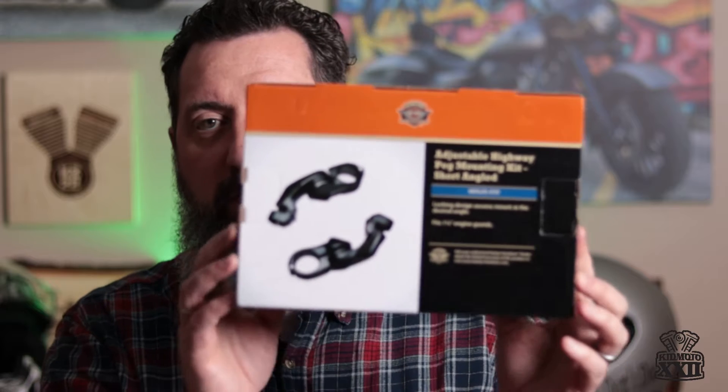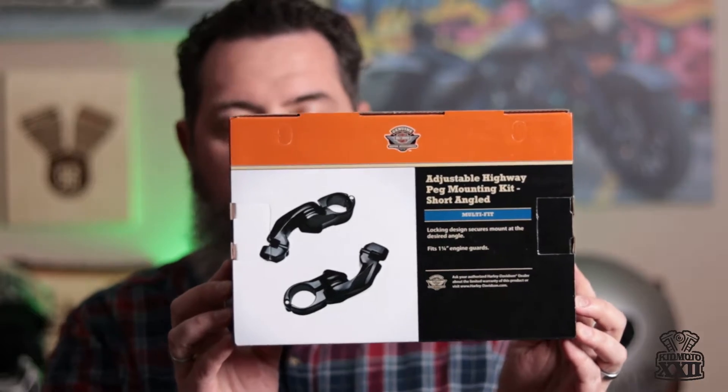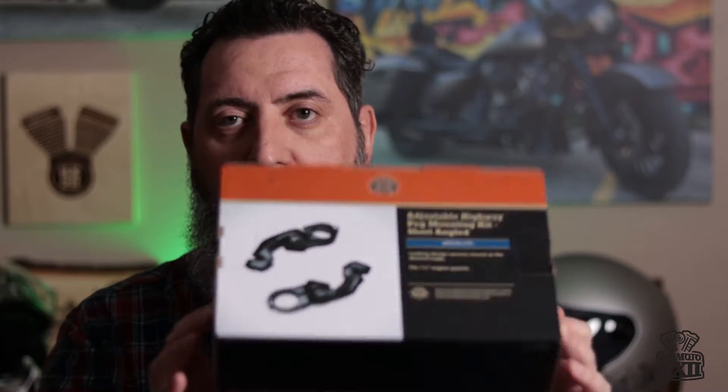What's up YouTube, KidMoto22 here, and I'm coming to you guys today with an install. Many of you know that I put hard lowers on my bike, and I'm not gonna be able to use the old highway peg mounting system I had with those. I had the Ciro 3D mounting system, and while that is great — I used it for two seasons — it doesn't work with the hard lowers. So I got a set of these: the adjustable highway peg mounting kit from Harley-Davidson, short-angled. I'm really hoping these are gonna do the trick. I'm pretty excited to put these on to have a little bit more adjustability than I had with the Ciro kit.